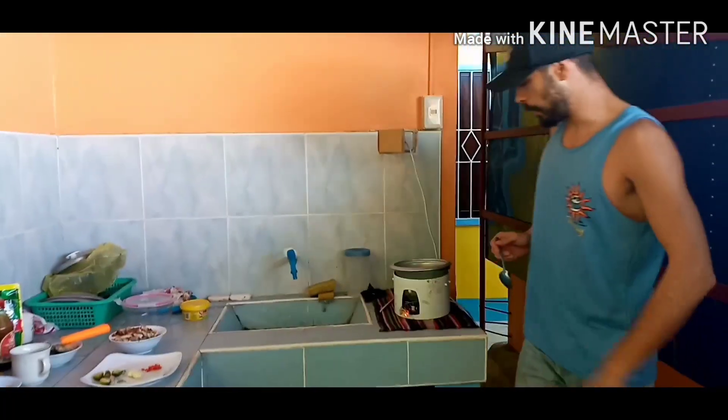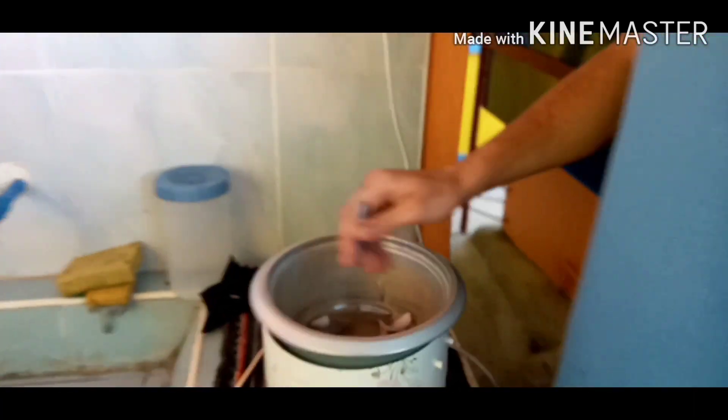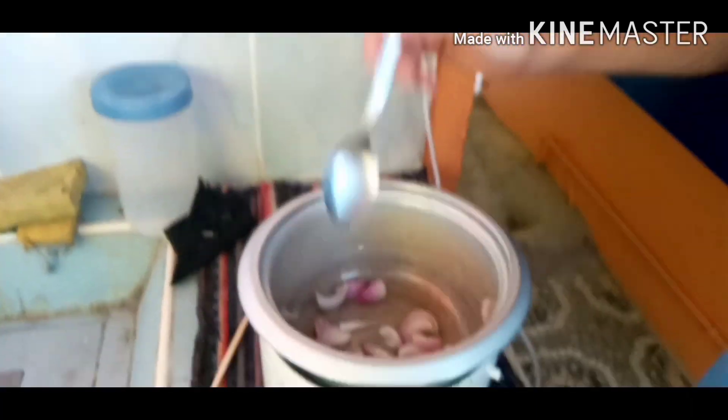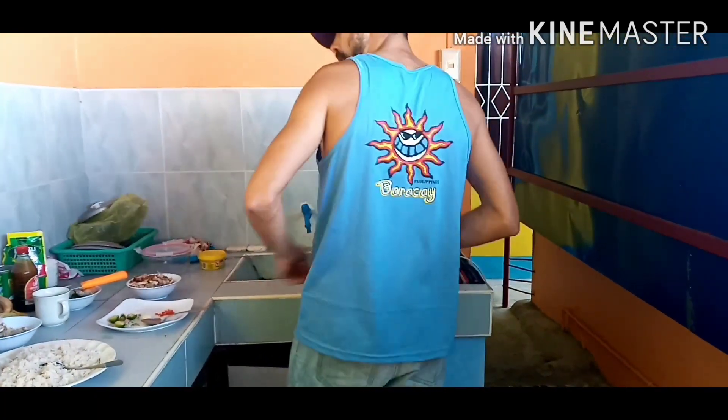This is really quick, doesn't take long — maybe 5-10 minutes or something. It's not a proper cooker, this is just a rice cooker, but it still works.